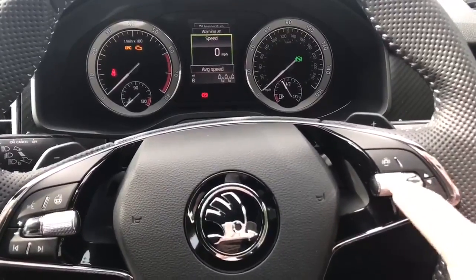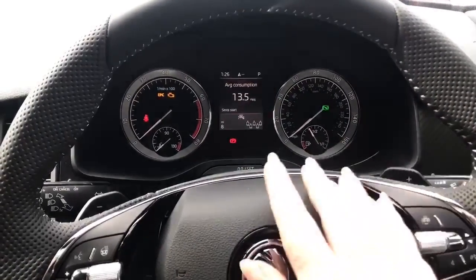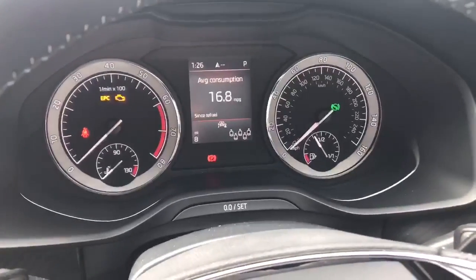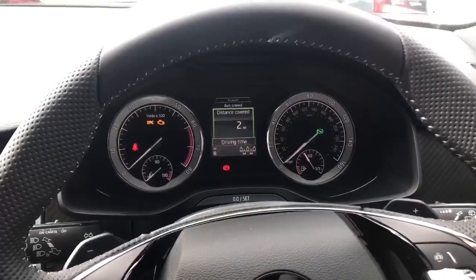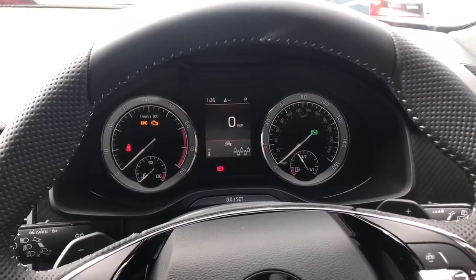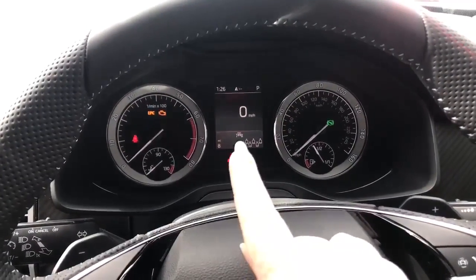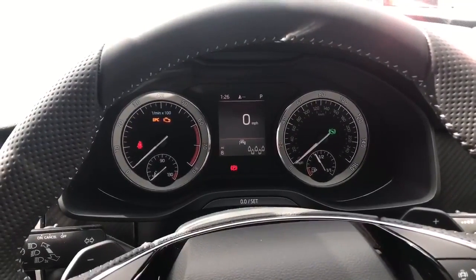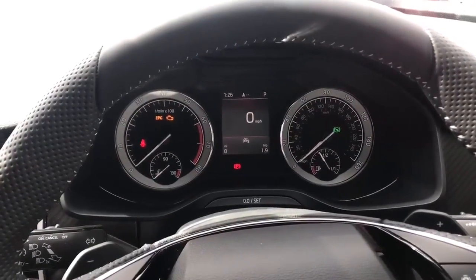You've got your trip computer information in your eye line. Use the silver scroll button to go up and down through all the different pieces of information. You've got three trips — push the scroll button in to go from Since Start, Long Term, and Since Refuel. You can see how many miles are left in the tank, and a popular one is your instant speedo. It'll also show you who's wearing a seat belt in the back. Your front assist display disappears after about 30 seconds of driving — it's just letting you know you've got that safety feature on the front of the car, which will brake in the event of anything shooting out in front of you.